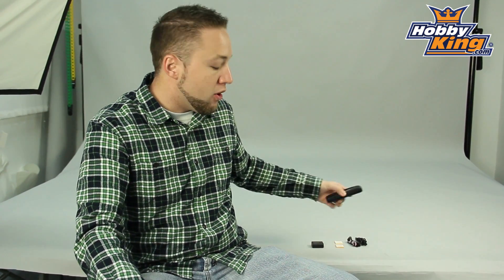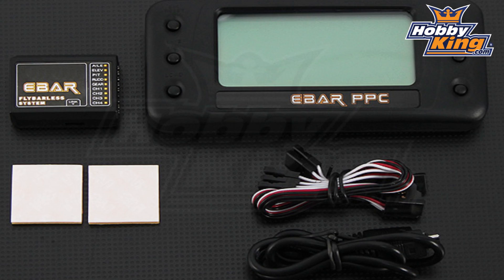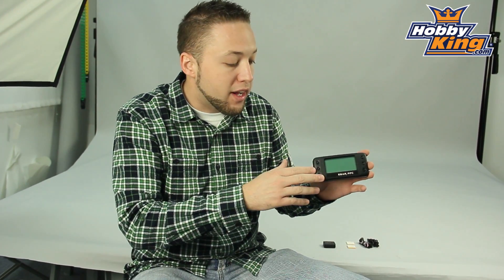What's nice about this particular unit is it comes with the programmer included. You can take this with you to the field and actually program the unit right on site. There's no need to go through the stick programming from your radio or to hook this unit up to the computer. So very convenient — this comes included with the unit.